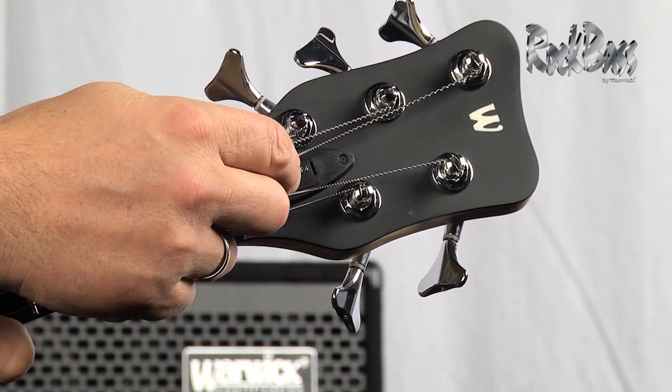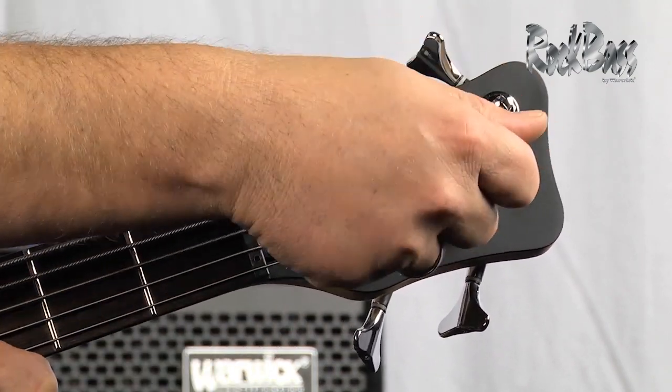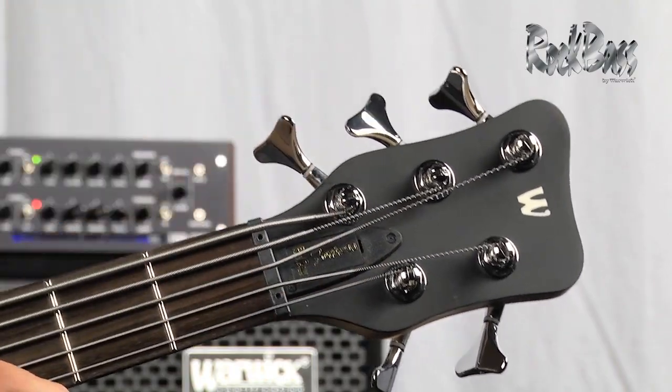Another great convenience feature is the quick access truss rod cover. This pops off, enables you to get in there, make an adjustment to the truss rod in a matter of seconds, and pop it right back on.